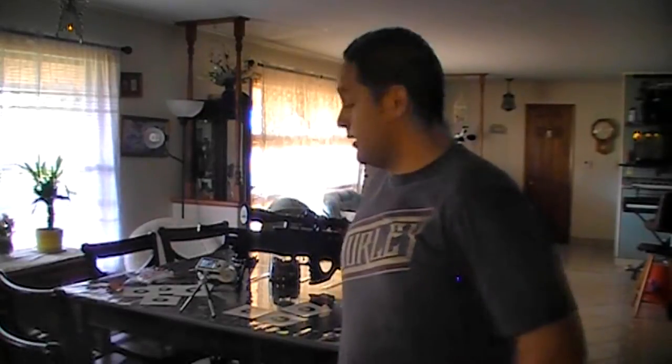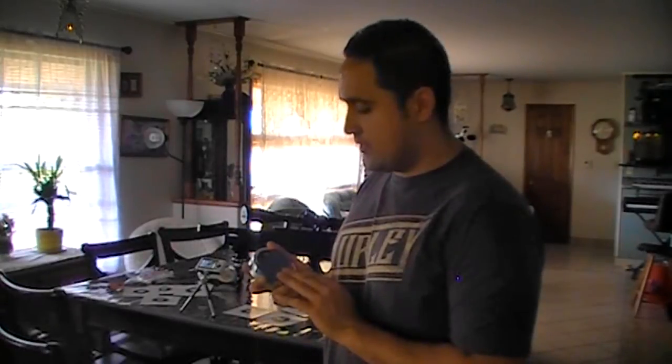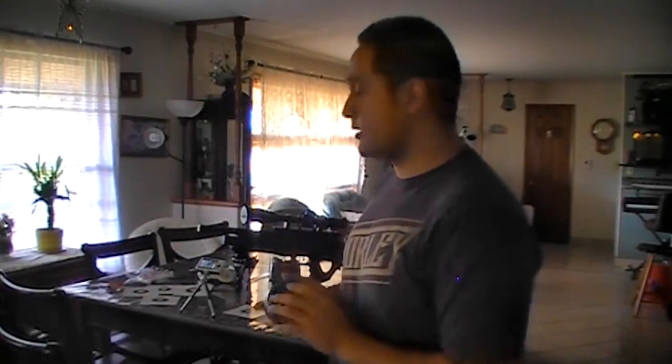Welcome back YouTube. I took the recording side of this video back inside — the outside is very windy, and I'm actually impressed that I got the kind of results that I did in that kind of wind. I did some filming for an accuracy demo. We were using the JSBs, and the only difference is that on these JSBs, I went and sorted them by weight. I used the JSBs that weighed exactly 18.1 grains, and those are the results you're about to see.